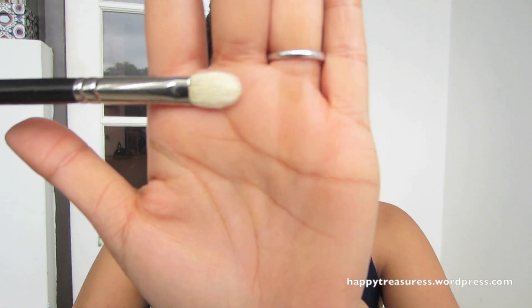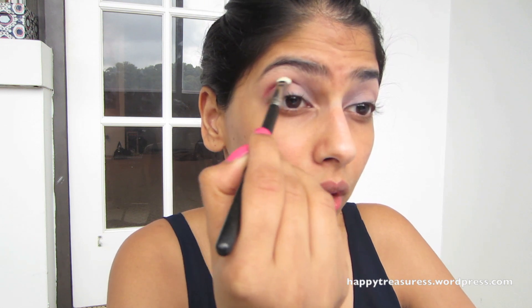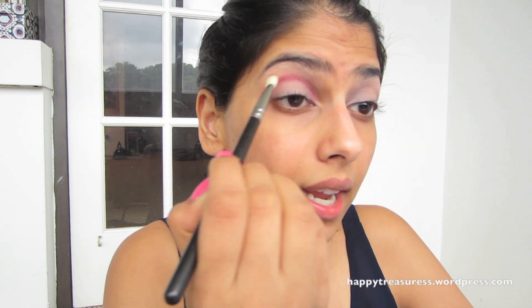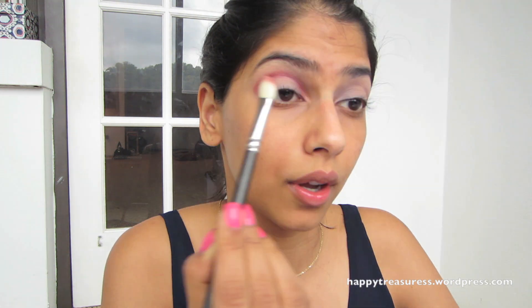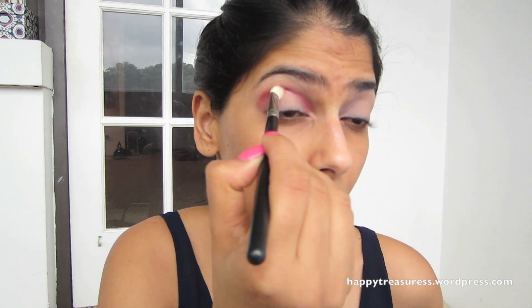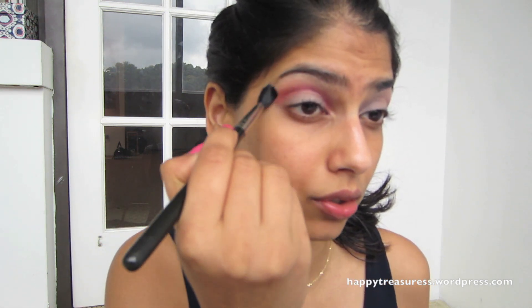I'm going to start off with a blending brush — this is MAC 217 — and I'm going to start off with Sangria, which is this beautiful plum color. This is a very complimentary color for the Indian, brown, or olive skin tone. I'm going to get that on my brush, apply it into my crease, and bring it inward, basically creating like a circle with it on my entire eye — taking it all the way from the back into the tear duct. Then just buff that out so there are no harsh lines. The Sangria eyeshadow is all done.